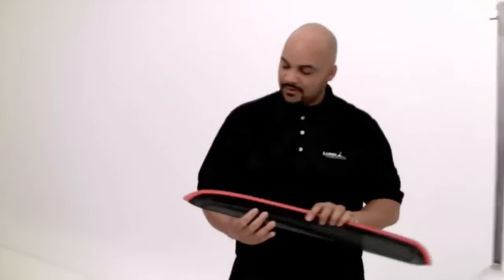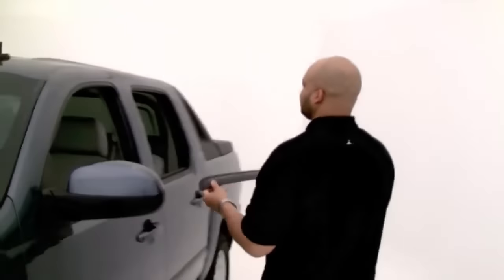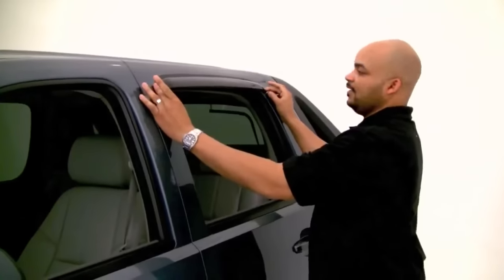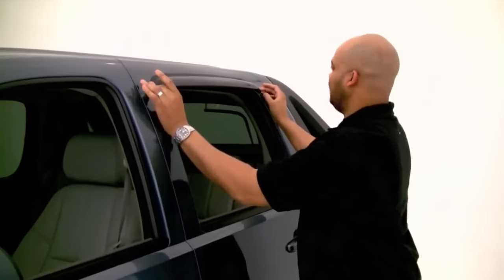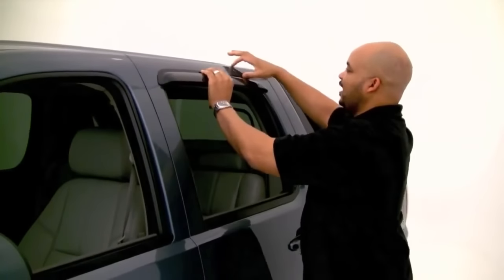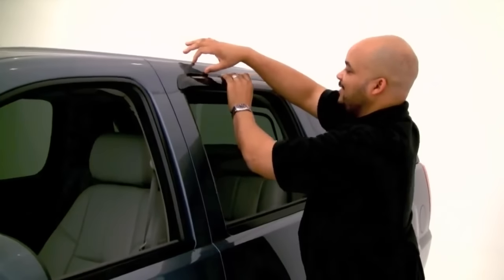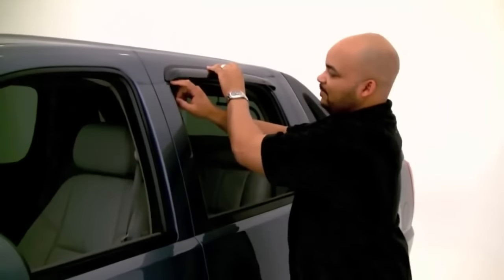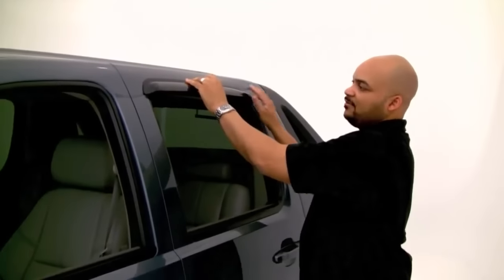I've done my front and you want to test your rear to make sure everything clears. Test fit it — just get an idea of where it's going to go. You can use the top portion as a guide, and on the inner side try to keep the same equal distance on both sides before you apply them.